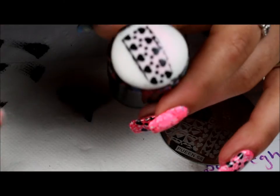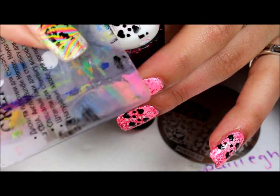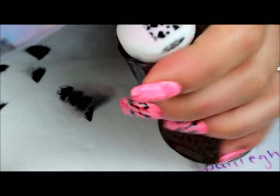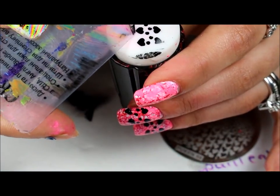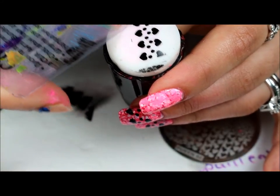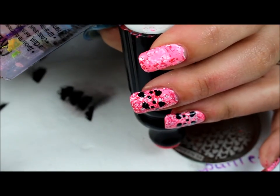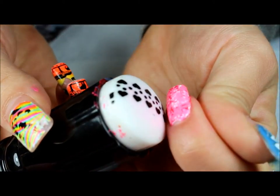I'm going to work quickly and get this excess image that I don't want on there. This is my Creative Shop scraper, and what I like to do is just push down on the unwanted image. You've got to do this quickly before the outer edges dry, and then just apply it across the nail.